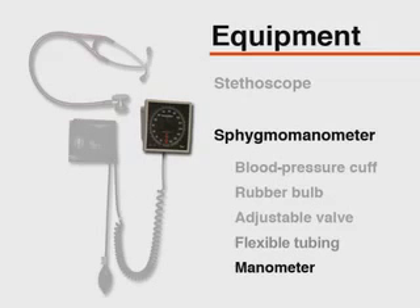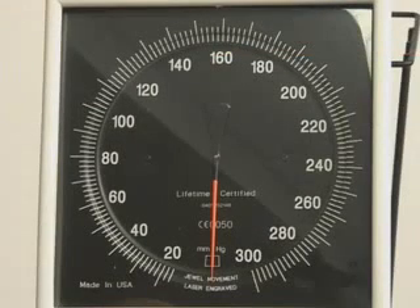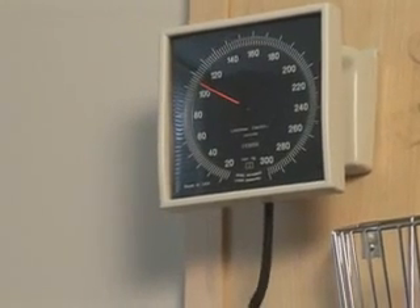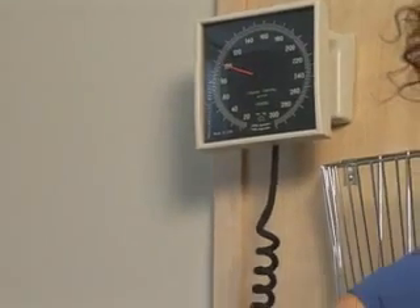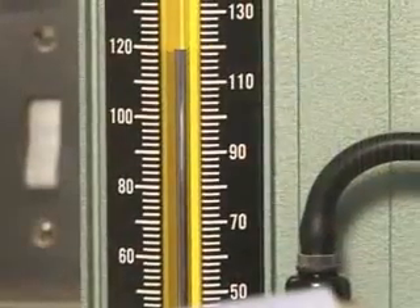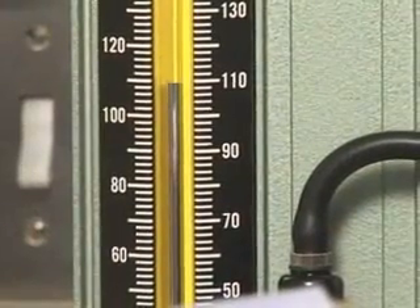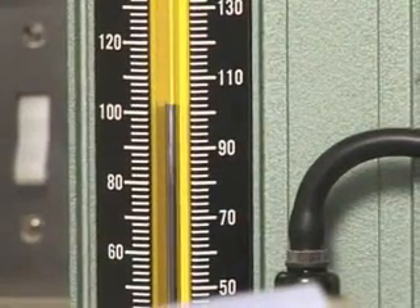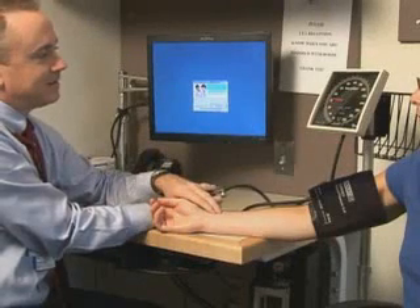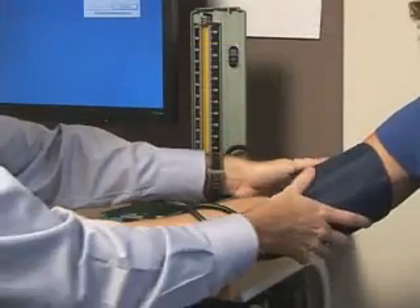Each part of the sphygmomanometer should be examined on a regular basis. The needle on an aneroid manometer should rest at zero before and after measuring blood pressure. Aneroid manometers should have scheduled recalibration at least every six months. Concerns over the toxicity and environmental impact of mercury have led many institutions to use aneroid manometers exclusively. The steps required for accurate indirect measurement of blood pressure are identical whether using an aneroid or mercury manometer.